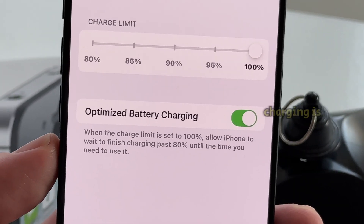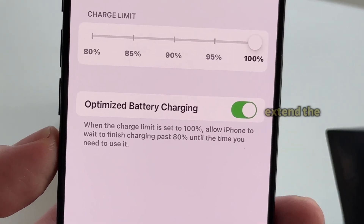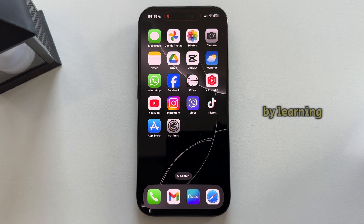Optimized battery charging is a feature designed to extend the lifespan of your iPhone's battery by learning your charging habits. Instead of charging your phone to 100% all at once, your iPhone will slow down its charging once it hits 80%, waiting until you're ready to use it before completing the charge. This helps reduce wear and tear on your battery over time, keeping it healthier for longer.